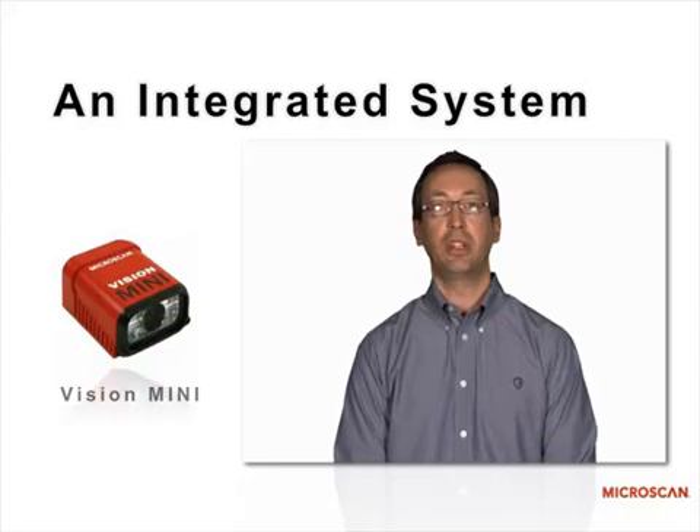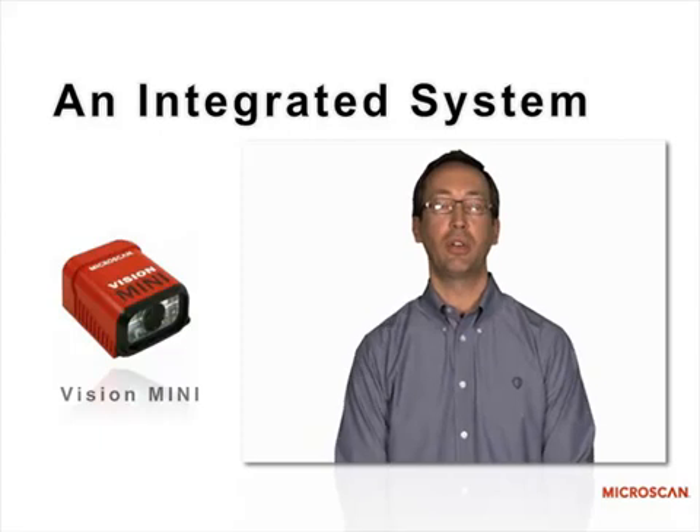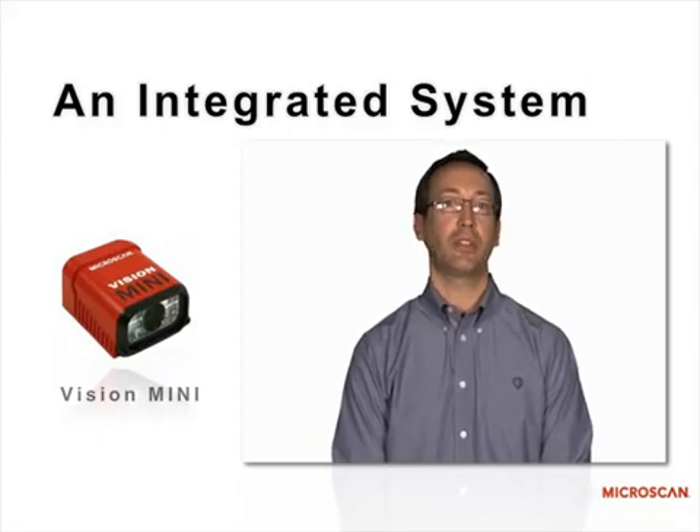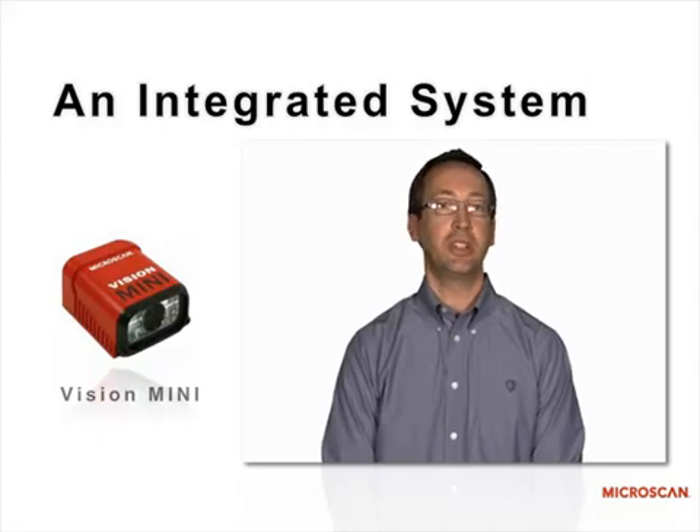Vision Mini is a fully integrated smart camera. It has built-in lighting and a built-in lens with autofocus, eliminating the need for external lighting solutions and C-mount lenses. All of the intelligence is built into the unit.